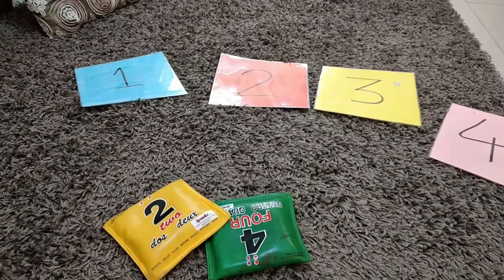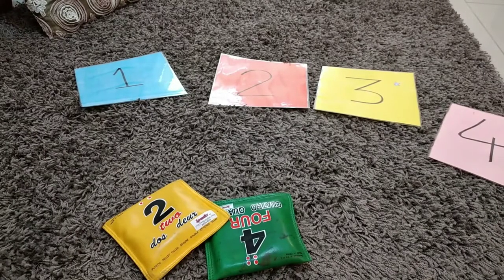Hello everyone, today I'm going to talk about how to teach your little ones numbers. I'm going to use some easy activities which you can prepare at home and easily employ at home.